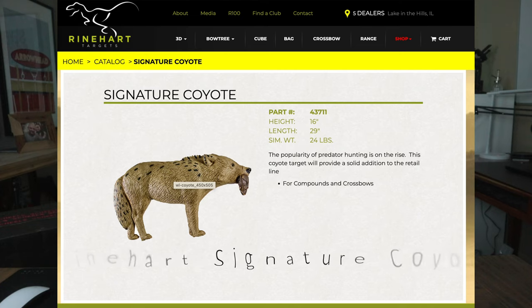Hey everyone, welcome back to the channel. So I got something cool I think you're going to like to see. You can probably tell by the thumbnail it's interesting and fun. It's a target - we're getting ready for 3D season here in Kansas, so it's nice to have a target. I've got a few out at the outdoor range but I like to have one in my downstairs archery range.